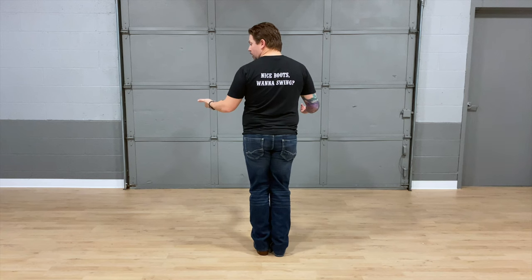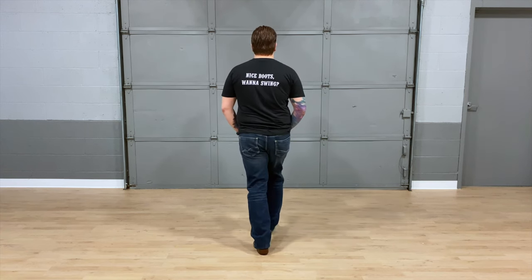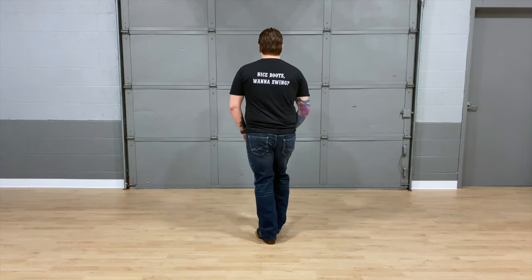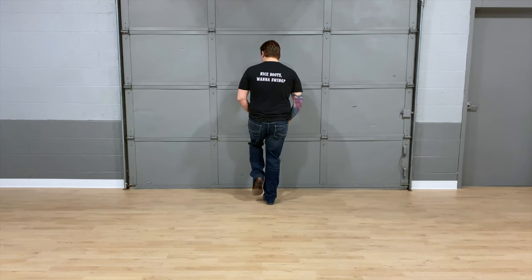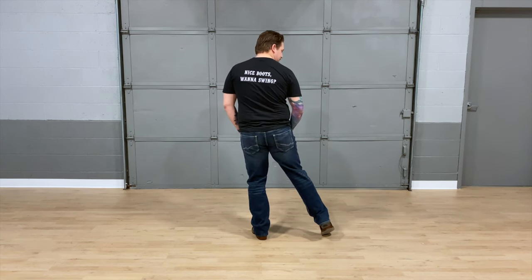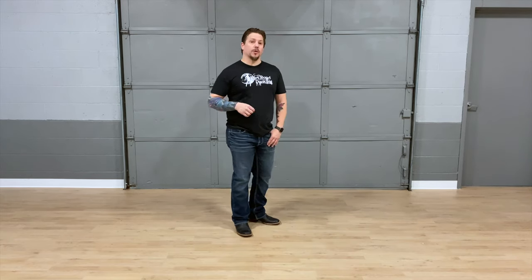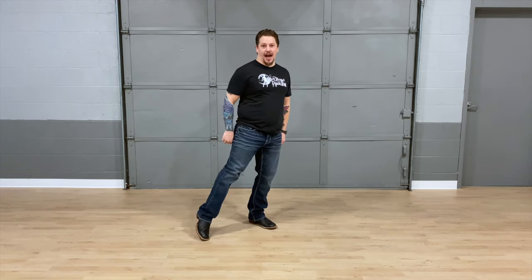So we're going to do it from the start. Walk forward with the kick, walk back with a toe tap, walk forward with a kick again, then walk back with a side tap. On the second time through, instead of just tapping on eight, we're going to tilt out on eight. This preps us for the next step.